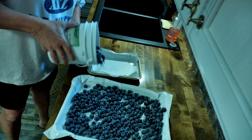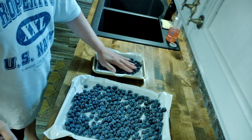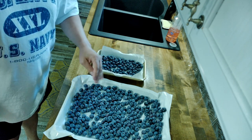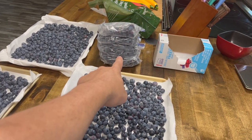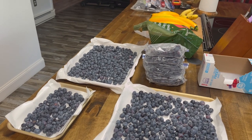The frozen ones are now in the bag. These three trays we're going to take out and put in the deep freeze for another hour and a half. The next step we're going to show you is how we wash them.